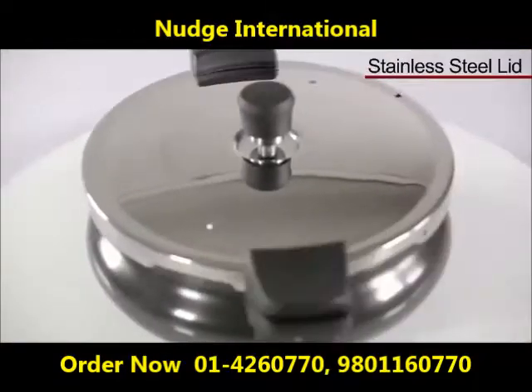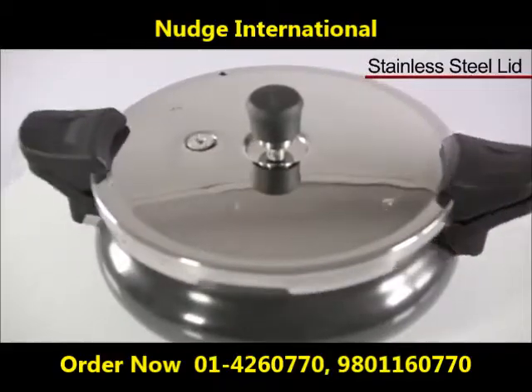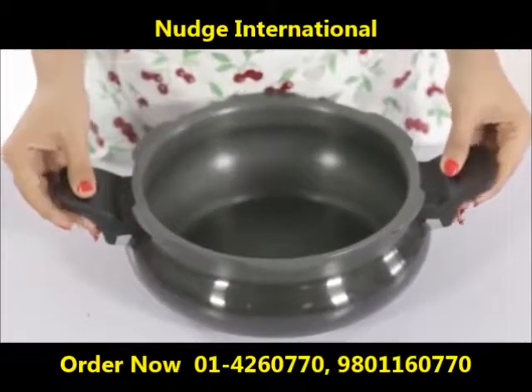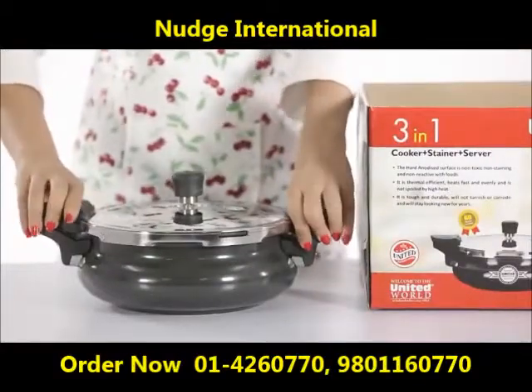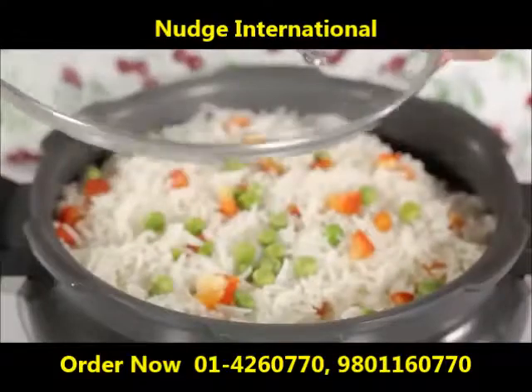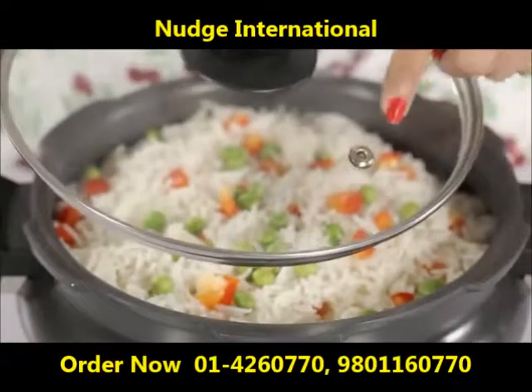The brand new United smart cooker comes with a bowl, one pressure cooker lid, one strainer lid with Bakelite handle, and one glass lid, which is an extra safety feature provided for peaceful and hassle-free cooking.